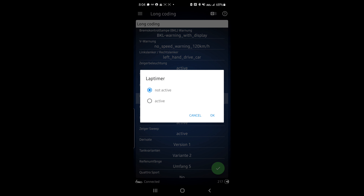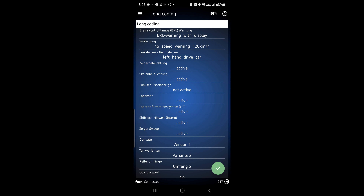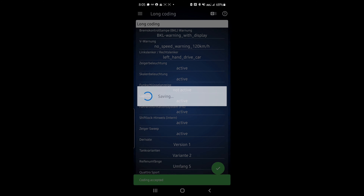It says Not Active — press on it, click Active, hit OK, and then hold the green check button until it says Coding Accepted.